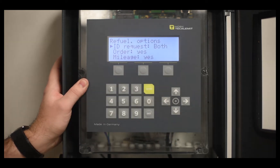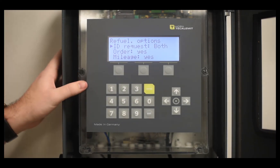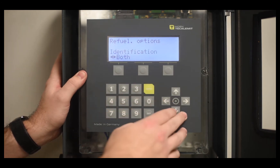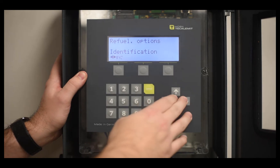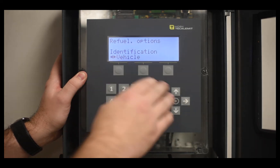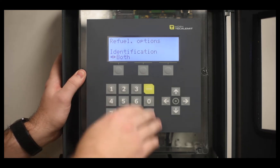Here's where you determine what information will be requested when your driver or vehicle pulls up. For ID request, you select either both for driver and vehicle, none, driver, or vehicle. In our case, we want both the driver and the vehicle to enter a PIN number, so we're going to select both.